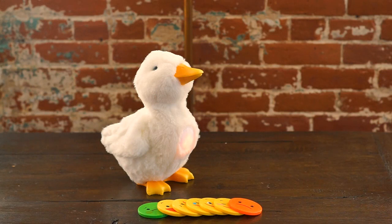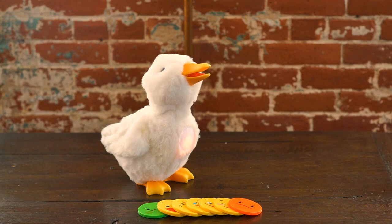Here we are today with my special Aflac duck, and I'm going to share with you how to use the duck's feeling cards. We developed the feeling cards as a way of children sharing their feelings and emotions with the people around them.